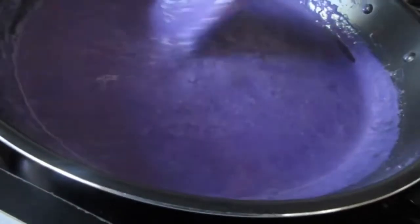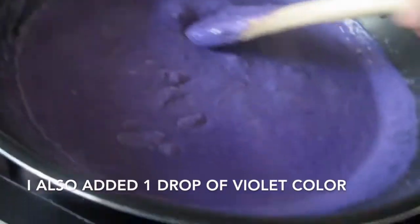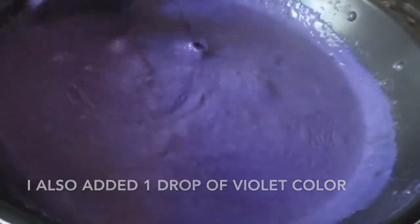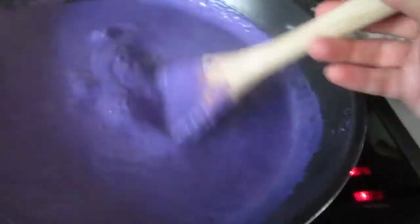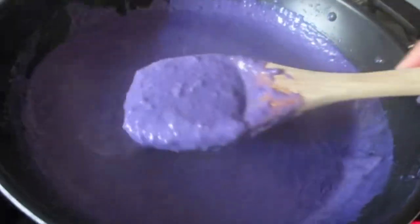You can see the nice purple color — that's from the ube, the purple yam. Constantly stir it because it's starting to really thicken up. This is why it's best to work with a non-stick pan and a wooden spoon. Just wait until it gets really nice and thick.